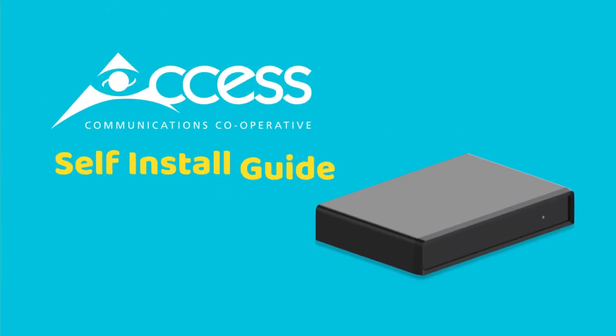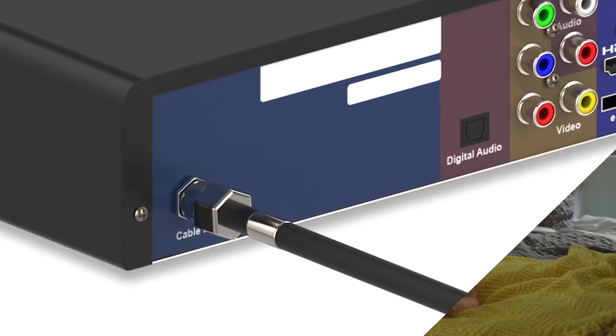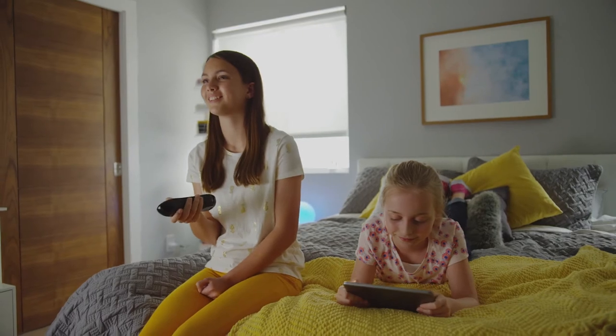Installing your AXS digital box is a lot easier than you might think. Follow these simple instructions to connect your digital box and start enjoying great entertainment at home.